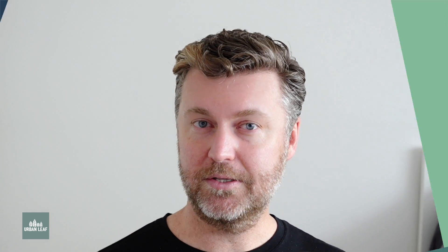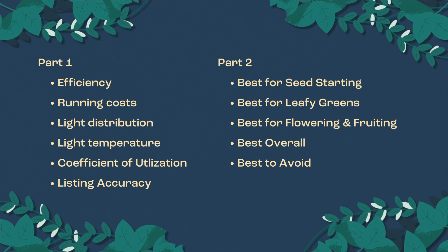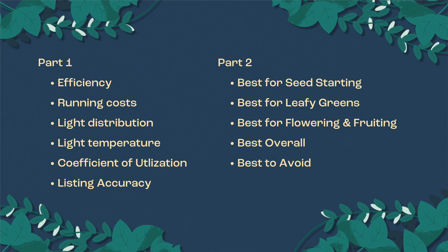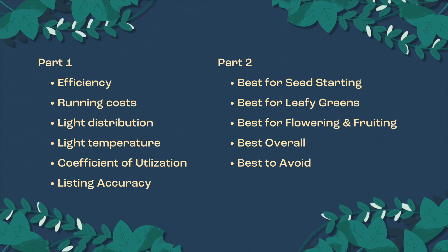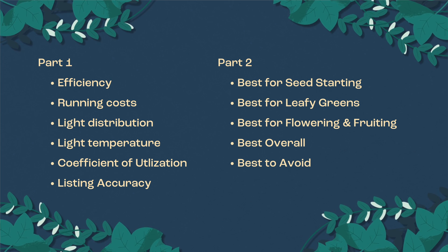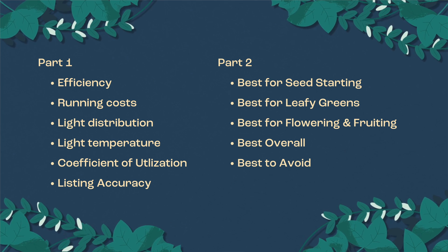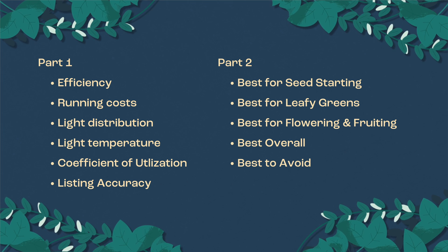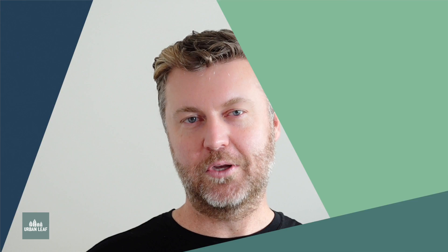That's all for today. I hope you found this useful. If you're interested in seeing part two of this series, make sure you subscribe. In a few weeks we'll be back providing a breakdown of all this information, and most importantly I'll be giving grow light recommendations for specific scenarios: the best grow light for seed starting, for leafy greens, for fruit and veg, and whether there are any grow lights I wouldn't recommend under any scenario - and yes, there are.